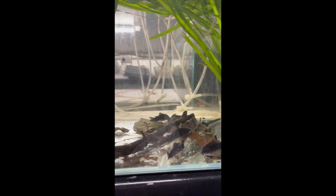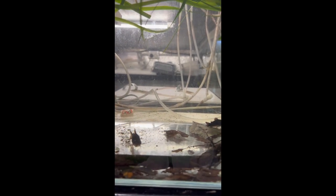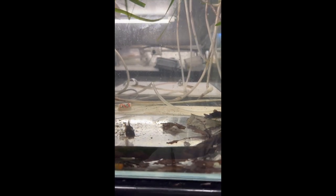In this next tank we have our black corydoras. There are probably two bronze corydoras that have jumped tanks, so I'll need to get those out.